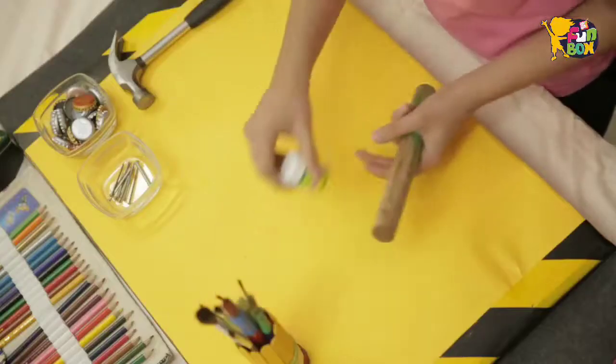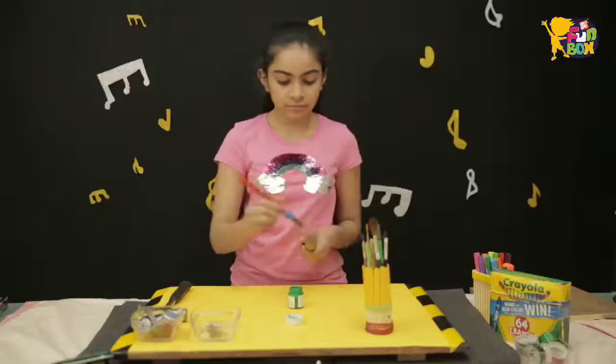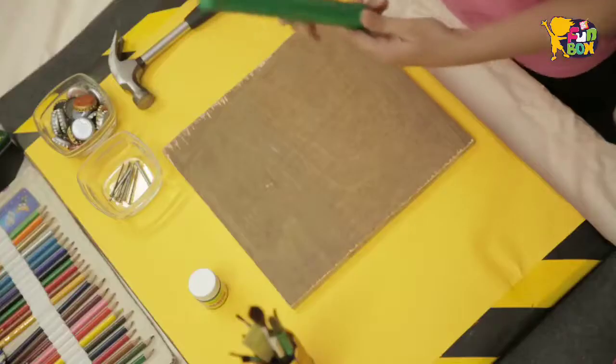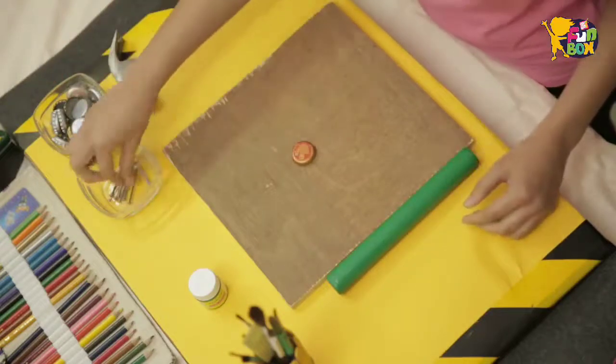To begin with, I am going to be painting my dowel. You can also use stickers or a sketch pen. Now my dowel is painted and I am going to be hammering a nail into the bottle cap.